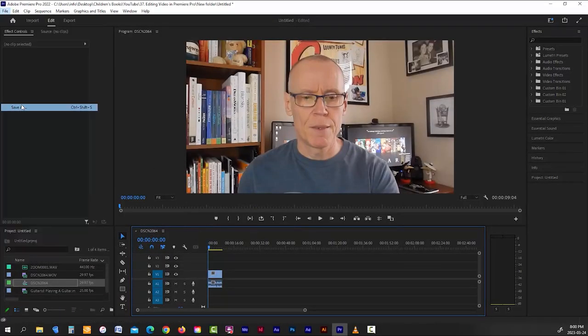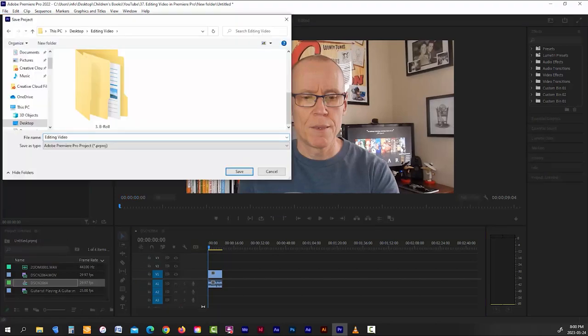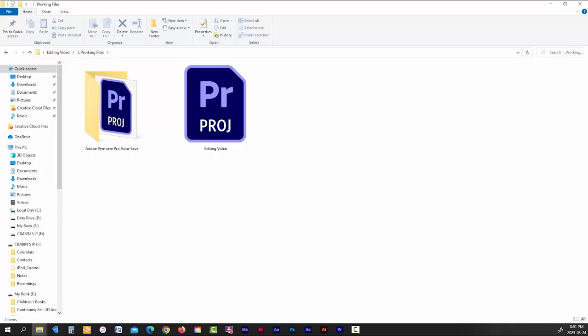After you've placed your first clip onto your timeline, it's a good idea to save out your project file so that you have a copy of it in your project folder. You can name it whatever you want.